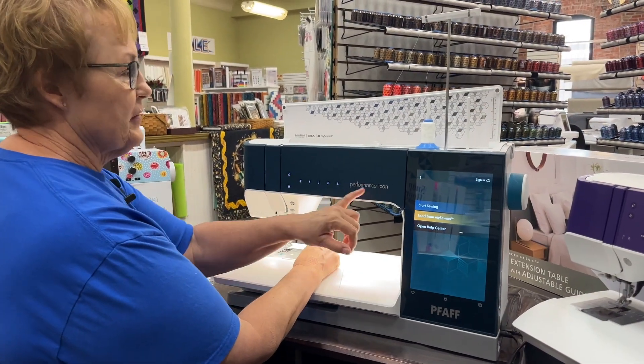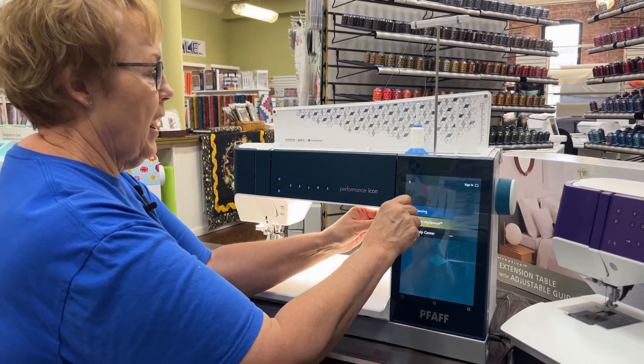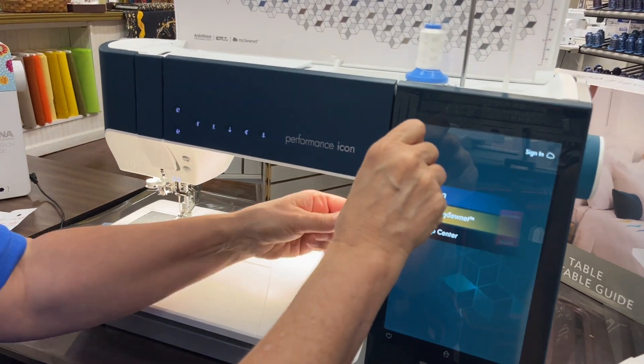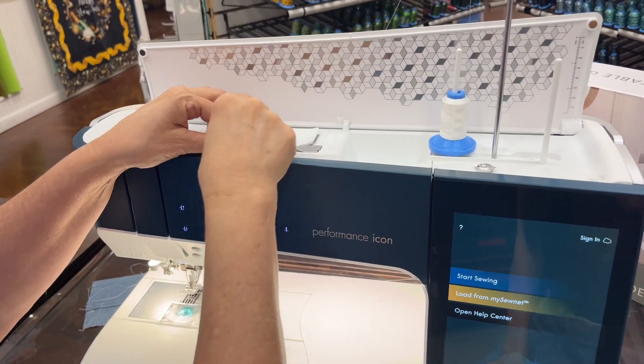Another great feature of the Performance Icon is that you do not have to unthread your machine to wind a new bobbin. All you do is take the thread from your needle straight up here and over, have your bobbin on, put it on your bobbin winder, and rewind it.